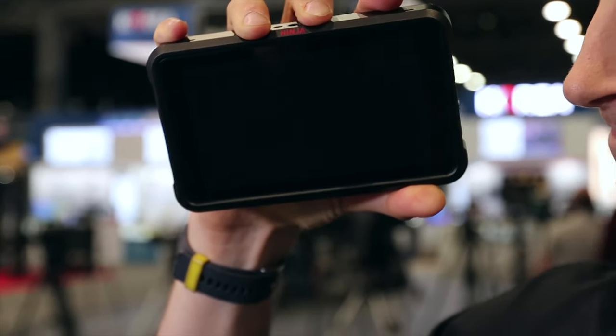Hey, what's up guys? Sean here with Think Media, bringing you the best tips and tools for building your influence with online video. We're here at the NAB show, the Atomos booth is behind us, and I'm hanging out with Mark. How's it going, man? Good. It's going really well. Been pumped to be at the show and super pumped about this monitor that you guys are dropping later this year. Tell me about it.